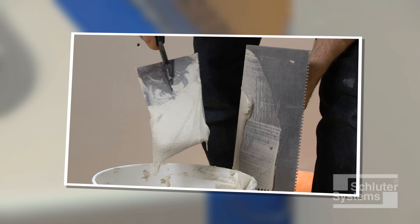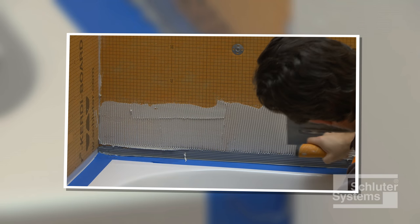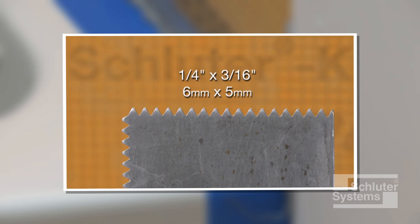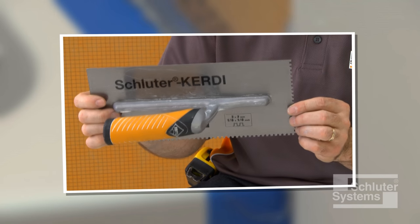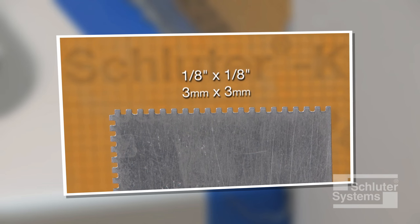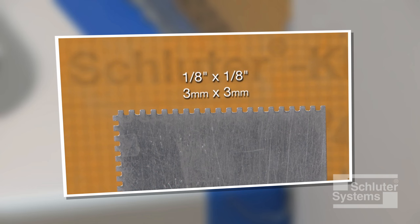The mortar is mixed to a fairly fluid consistency but still able to hold a notch. A one-quarter inch by three-sixteenth inch V-notch trowel, or the Schluter KERDI-TROWEL which features a one-eighth inch by one-eighth inch square notch design, is used to apply the mortar.